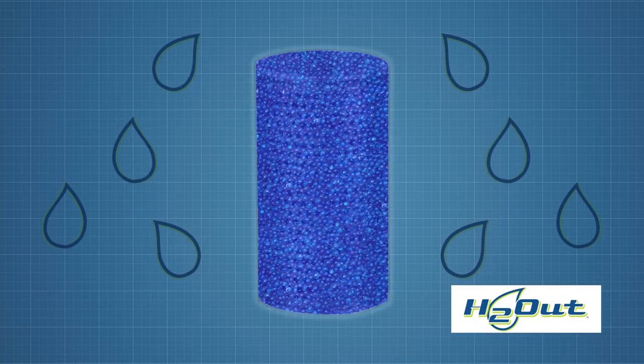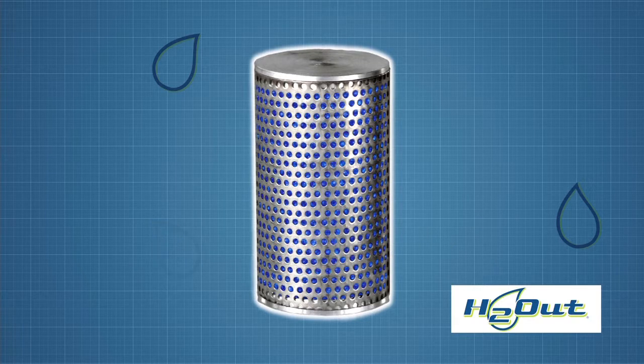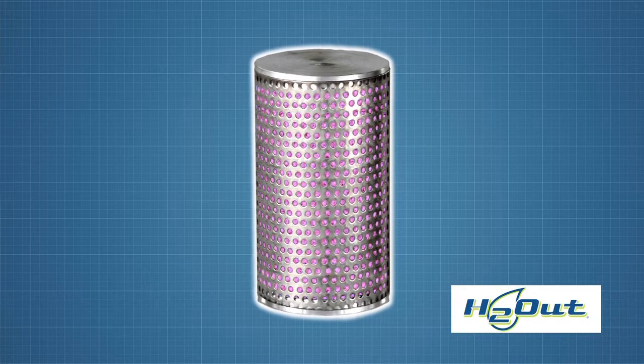Crystals inside the space dryer absorb moisture in the air, trapping it so it won't attack your valuables. The natural color of H2-Out crystals is blue. As H2-Out absorbs moisture, the crystals turn pink. It normally takes 30 to 45 days to completely fill an H2-Out space dryer, and by then the crystals will appear a whitish pink color.